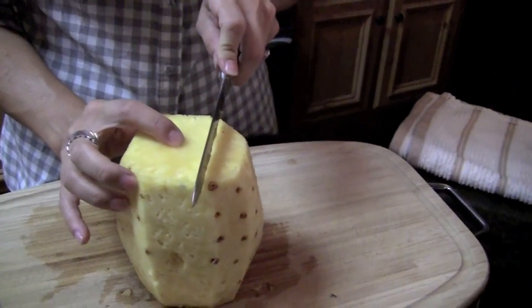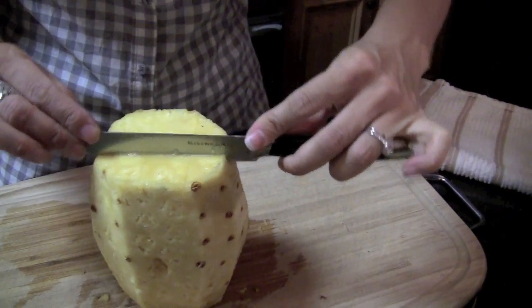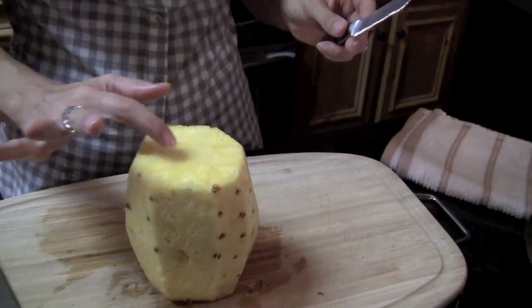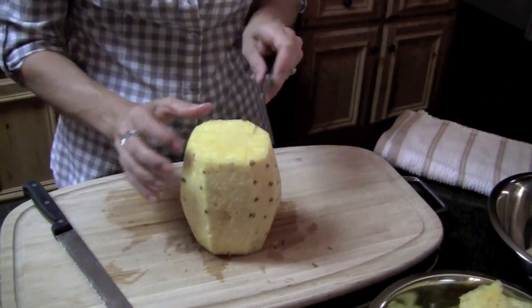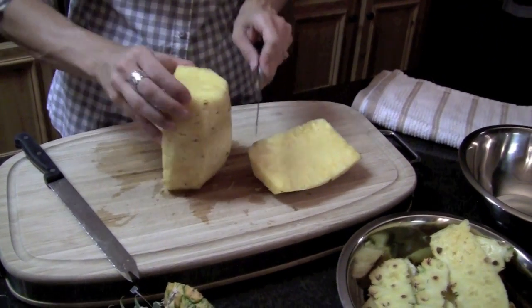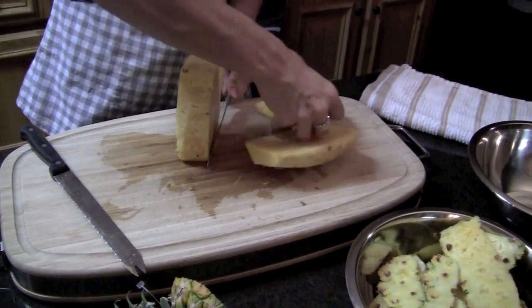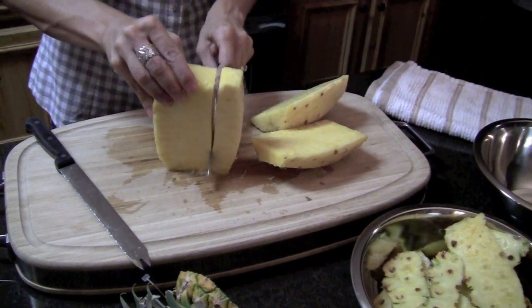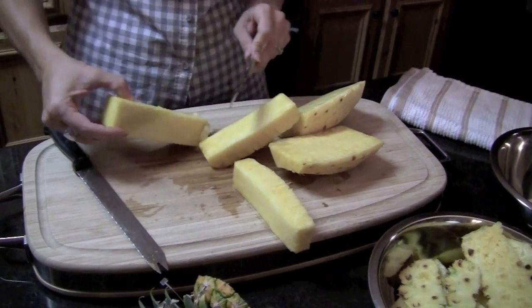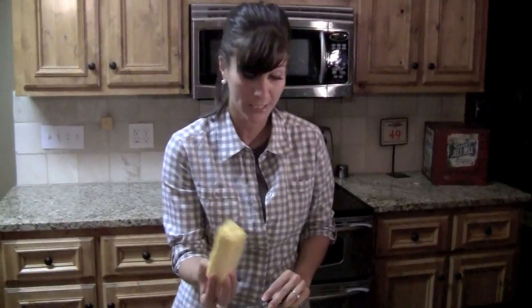You're going to take your knife and visualize a tic-tac-toe board on top, and you're going to cut out a square to remove that center part of the pineapple. Take one side and cut all the way down, then on the other side of the hard part cut down, and then like so. That's the hard part of the pineapple that's not good to eat.